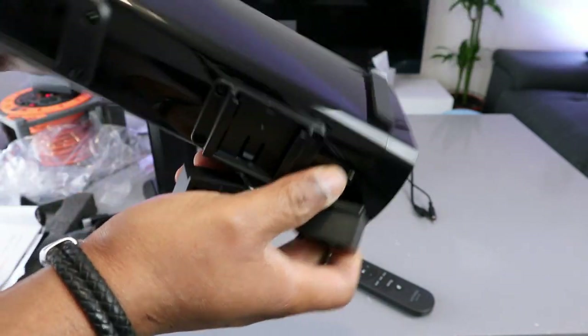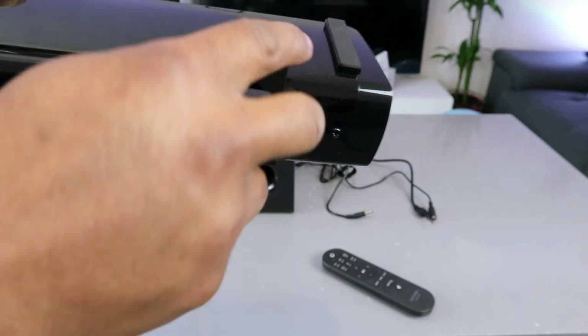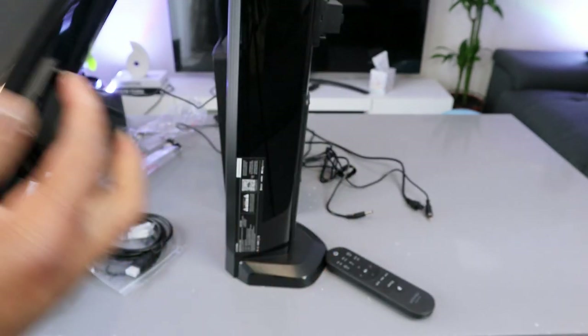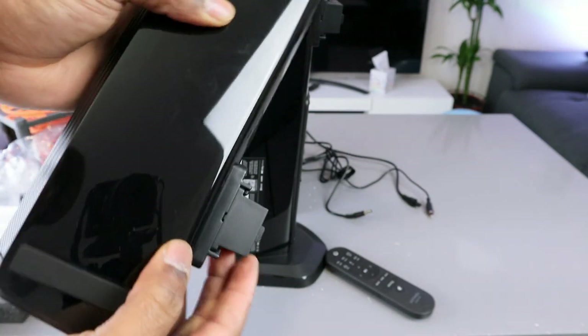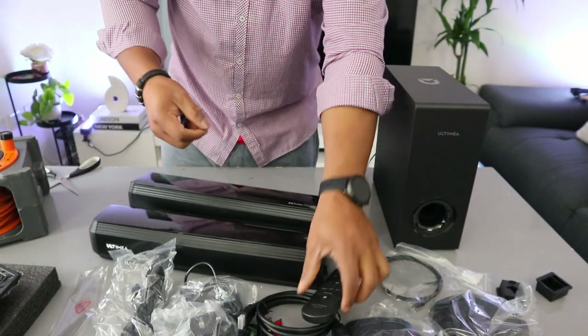This is the wall mount — the wall mount cable goes in here, this is where it goes, just need to slide it in. The other one goes in here as well — it goes into the second slot. And this is the second wall mount. Now let me show you how to set this soundbar up.